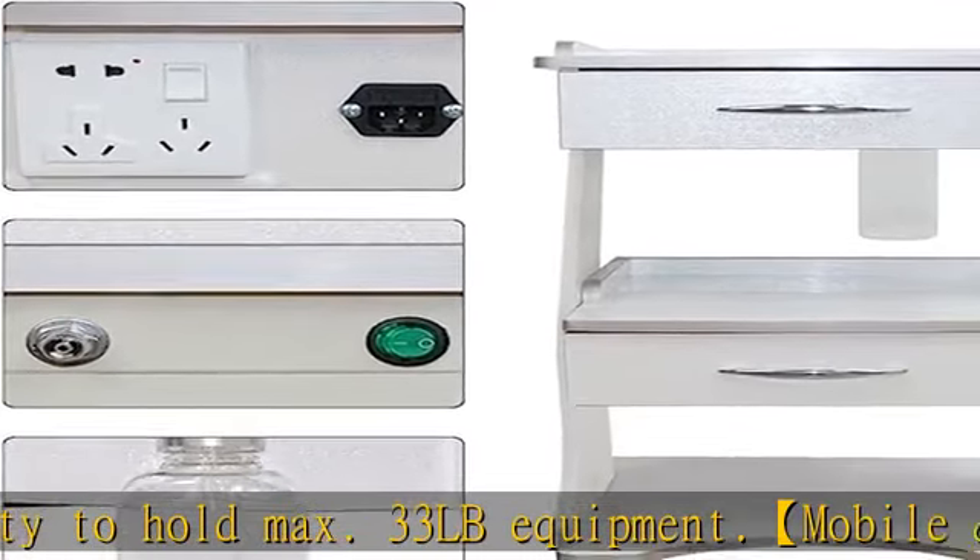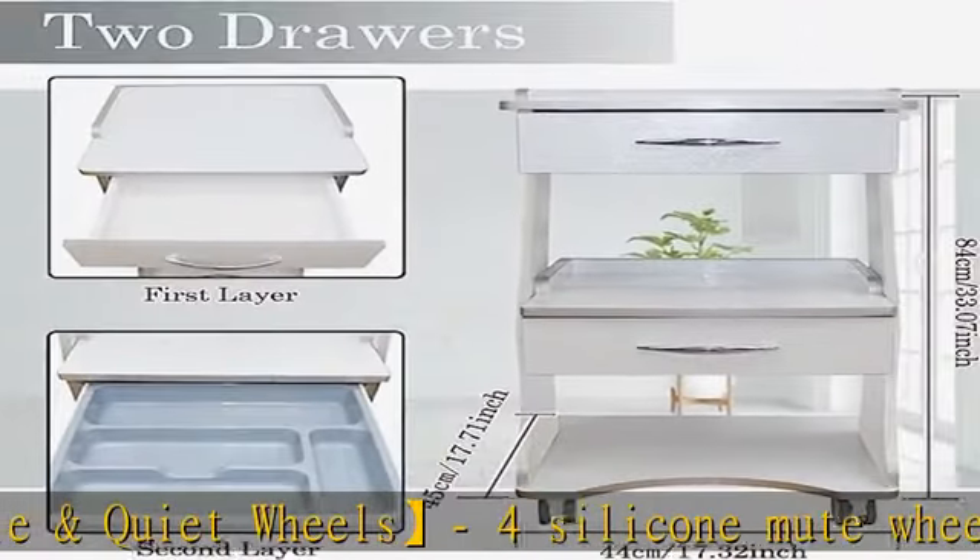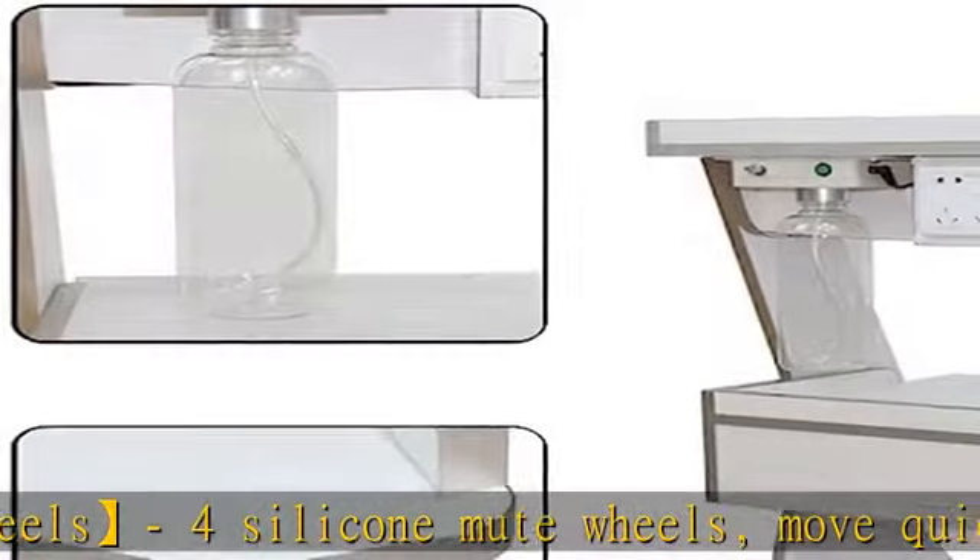Three layer design with smooth corners — does not cut hands. The top two layers feature a protective rail to prevent device dropping. Includes a two-layer self-priming drawer suitable for small tools.